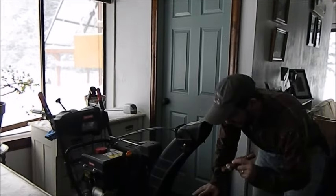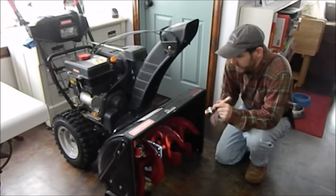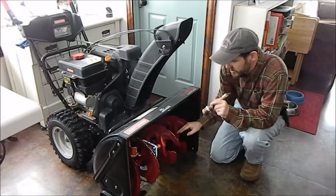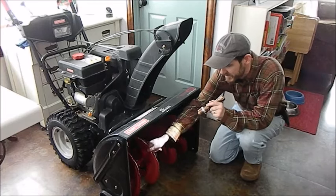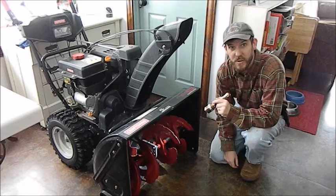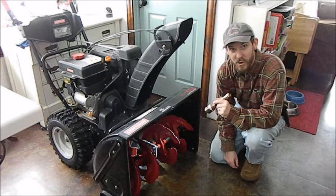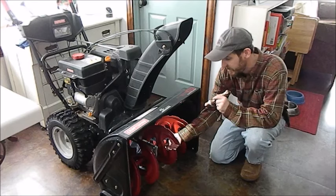Down here, this is the auger shaft right here. It holds your augers in and this should basically not spin at all. But if you look over here, it's spinning freely. That's where it's broken — actually right on the shear pin down here.